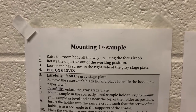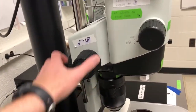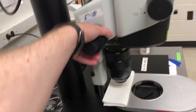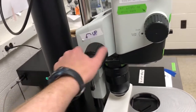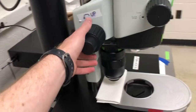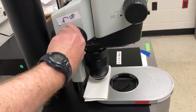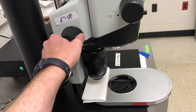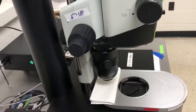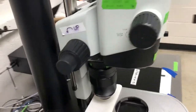Step one is to raise the zoom body all the way up using the focus knob. The zoom body is this whole part of the microscope, and you move it up or down with this knob. Turning it away from you — towards the wall — moves it up. It has to be all the way at the top. If you can't move it, that means it's already all the way up.